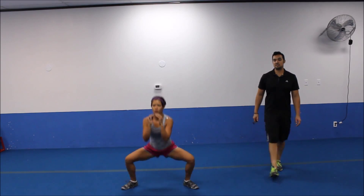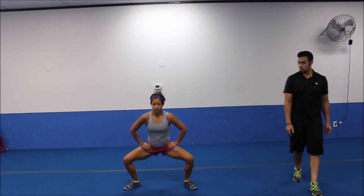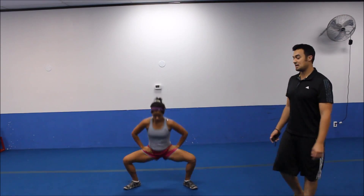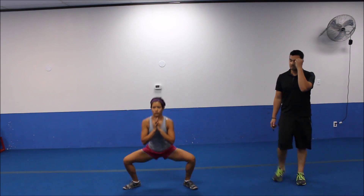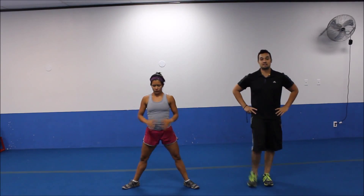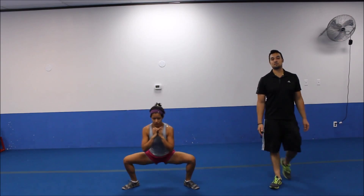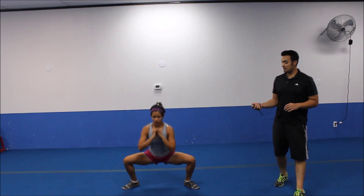Starting back with exercise number one for one more round. Driving those hips way back there with the weight through your heels. Solid upper body. Your arms, you can pretty much keep wherever they're comfortable. You'll notice why I need to have them out here a few times, out by the side, right at the hips. Doesn't matter, wherever you're comfortable. Weight through those heels. Let's go four, five more seconds. We're doing full rep bridges onto your back. Three, two.